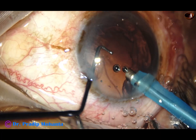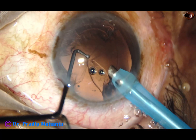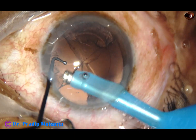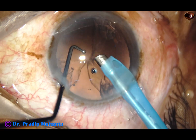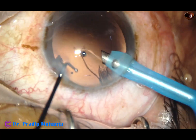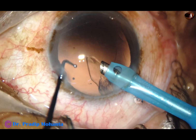Now, this is removal of the cortex by the handpiece itself. Before you do this, you must check if the zonule is weak and if the posterior capsule is trampolining — meaning if the posterior capsule is coming forward and going backward frequently. If it happens, don't try this. Otherwise, you can try a little bit of movement every day and one day you can become expert in removing the cortex by the handpiece itself.